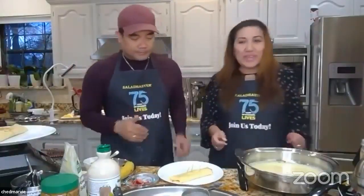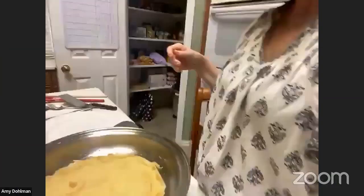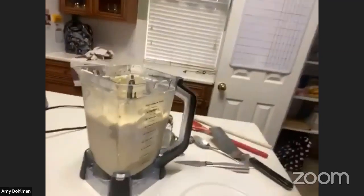We've now made about six crepes total — two savory and three or four dessert crepes. Now it's time to go around and see what everyone has made. Let's start with Amy Dolman.